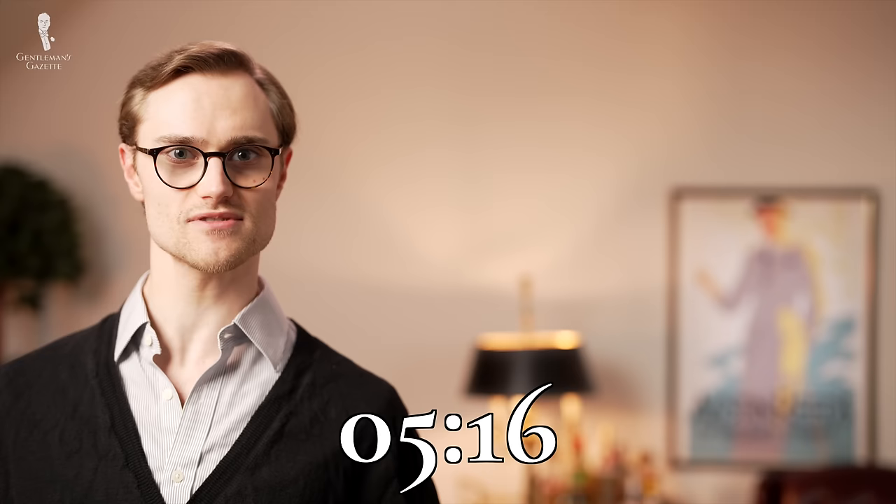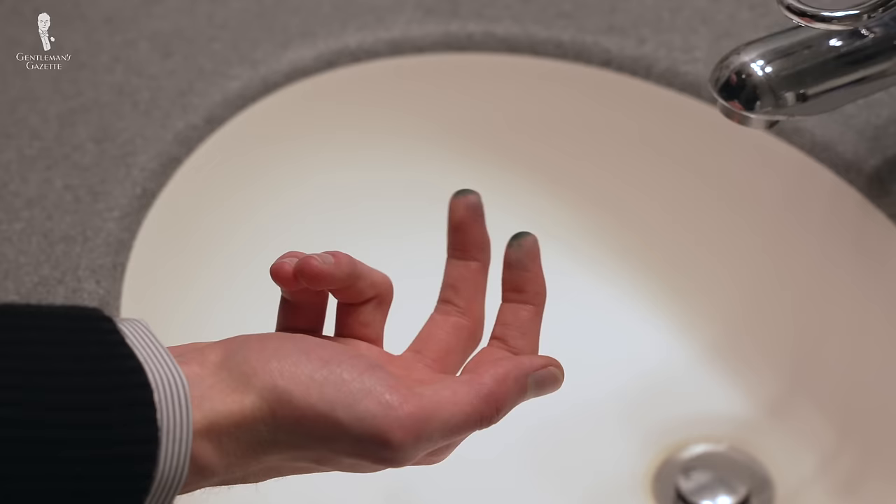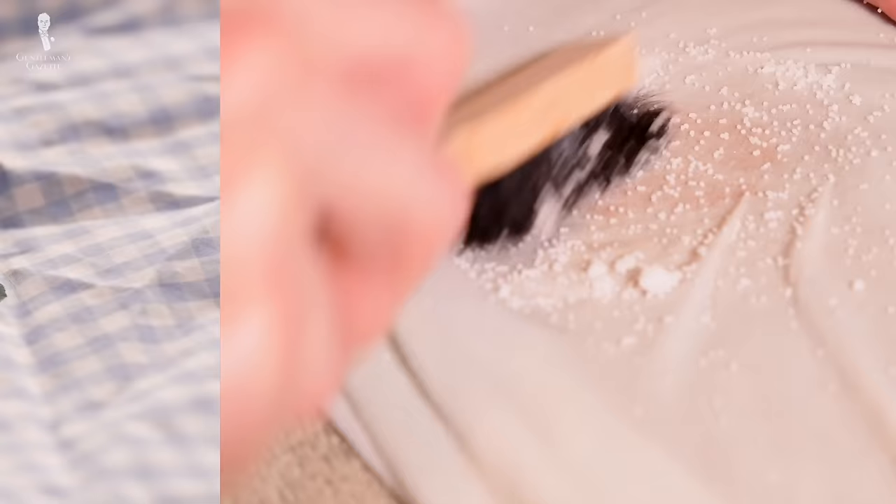Welcome back to the Gentleman's Gazette and today's video on removing ink stains. In today's video, we'll teach you how to get ink stains out of your clothes and off of your hands. In our garment care series, we've previously produced a longer video that serves as a comprehensive guide to removing all different kinds of stains, but today we're zeroing in on ink in particular, getting right to the pen point with actionable advice in a shorter format. Don't fret because we've spilled a lot of ink on this subject, so we know exactly how to clean it up.